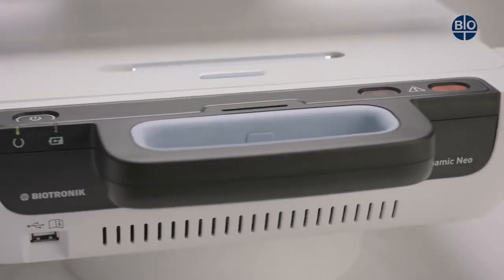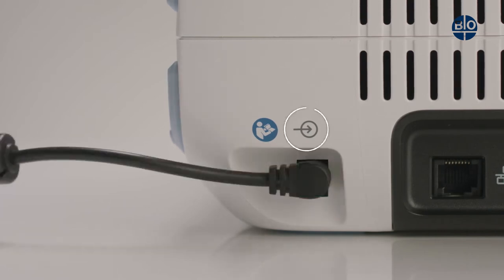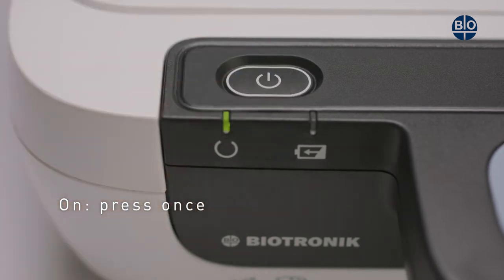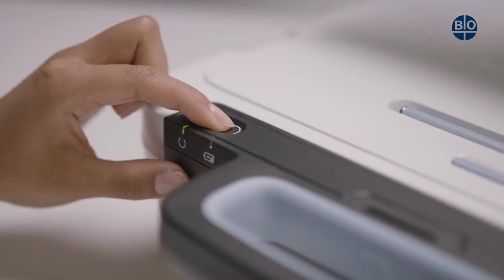The power plug for the device can be found on the rear of the left side panel and is illustrated with this symbol. To turn the device on, press the power button on the front left part of the top panel once. To turn the device off, hold the power button down for two to six seconds.